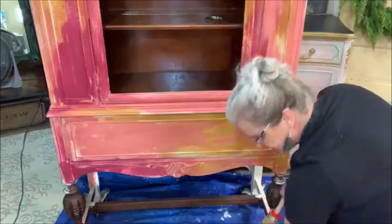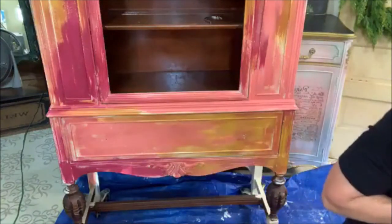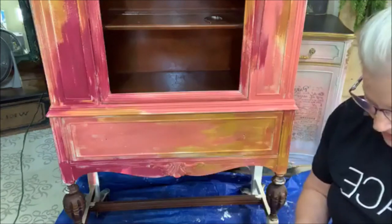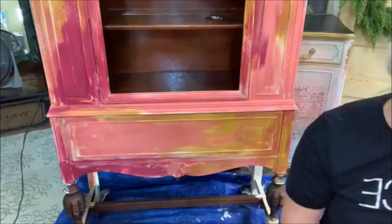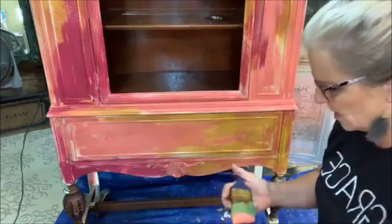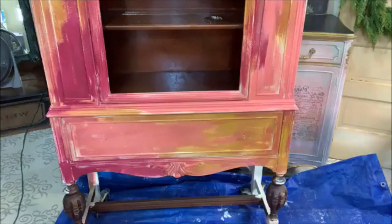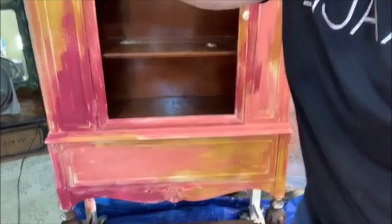Now for this next part — I'm going in with my gravel road and working quickly on this. I'm going to dump this into a little container. Okay, I'm going to start at the top — I'm sorry to keep moving you guys.